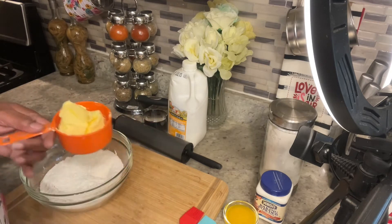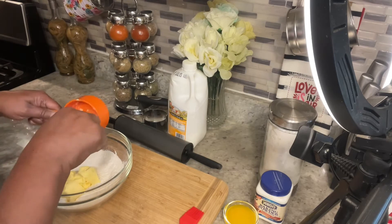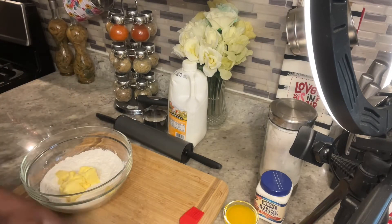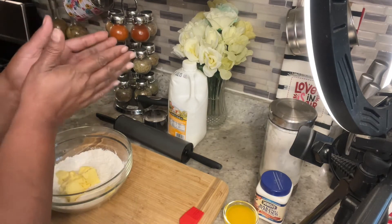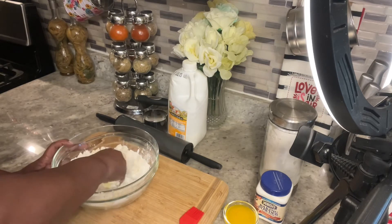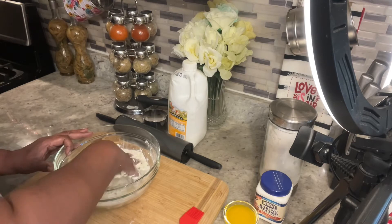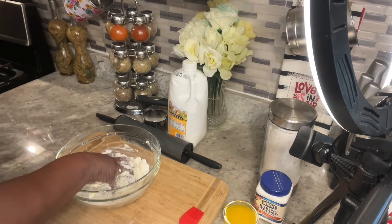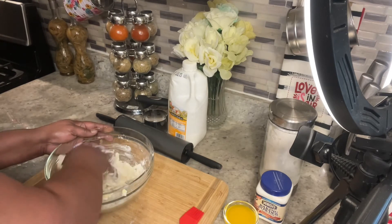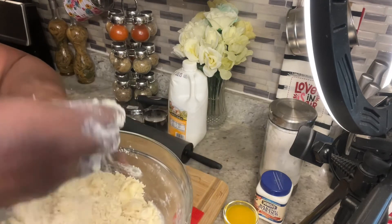I'm gonna start with my shortening first — put it in the flour. You do not have to use baking powder; I'm just doing all kinds of different versions. There will be more homemade biscuit videos and each one is going to be different. Now you gotta use your hand — make sure your hand is washed and clean — and just mash the shortening up with the flour. I also have my oven preheated to 450 and I'm gonna bake these for about 20 minutes. I got all that shortening combined into my flour — it should look like coarse crumbs.